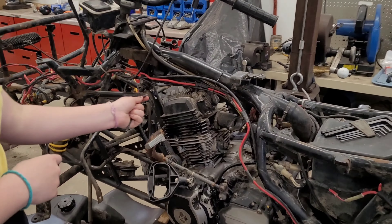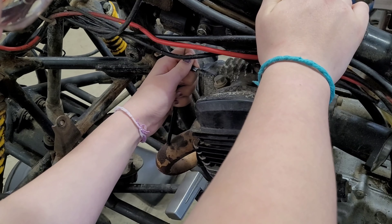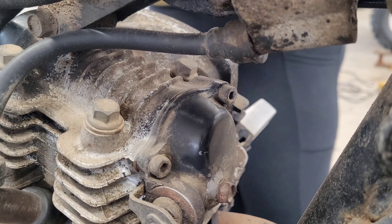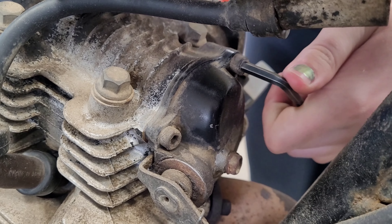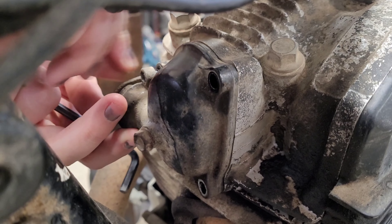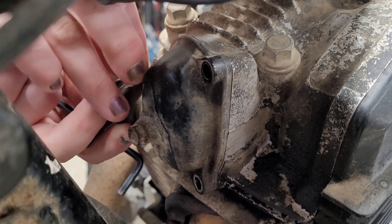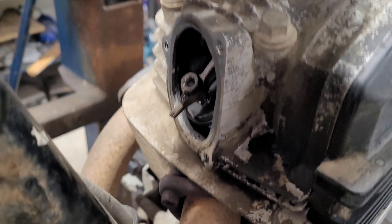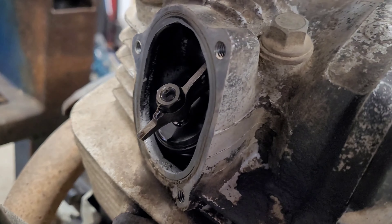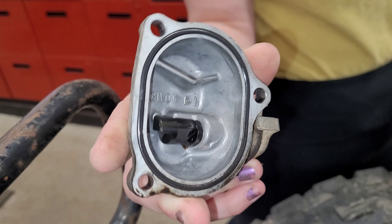All right, let's get started with the valves. First things first, we have to remove the valve cover. The right size works better — there you go. The first valve cover is almost off. This is the exhaust valve cover — there it is, and that looks pretty normal to me. Let me turn on my light here.